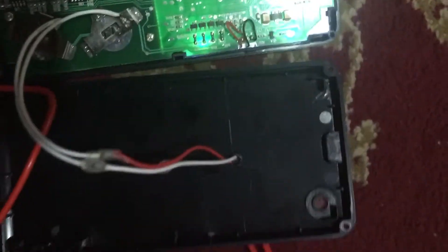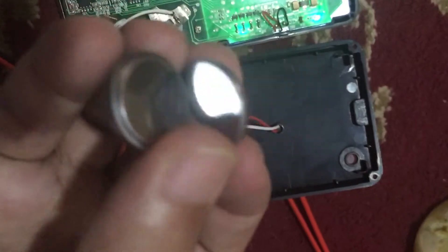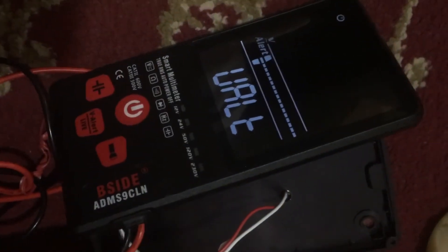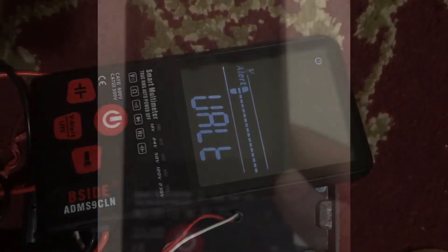I was just not a fan of these button batteries in it, so it was a good way to upgrade this multimeter. Thanks for watching. I have closed it as you can see.